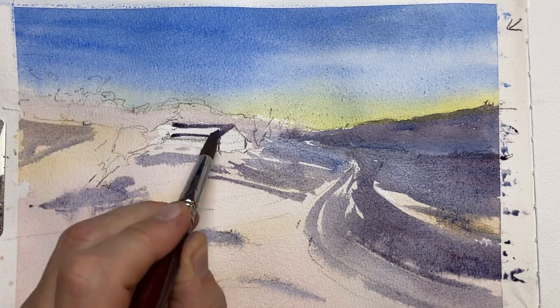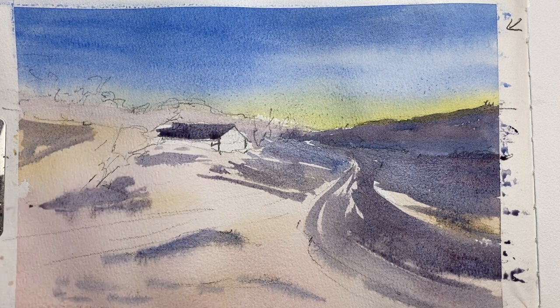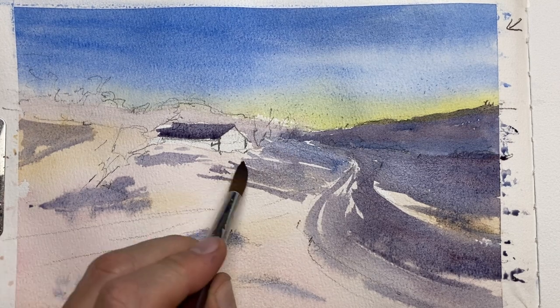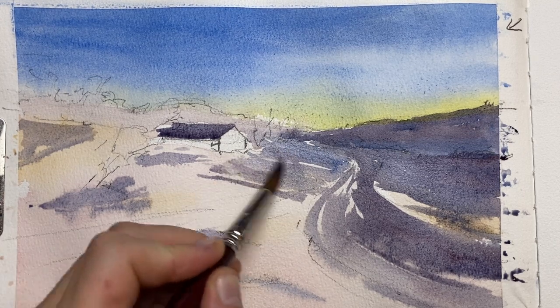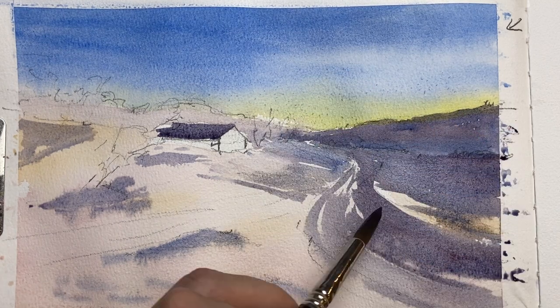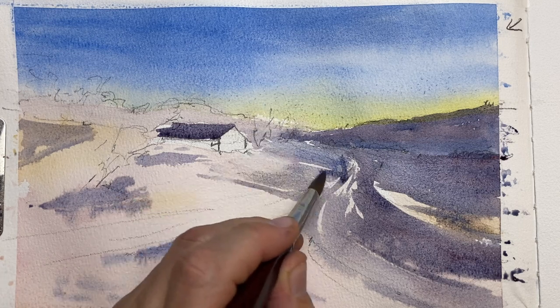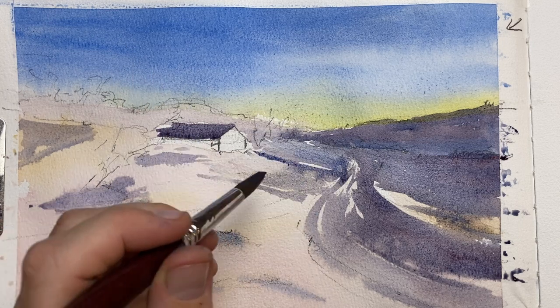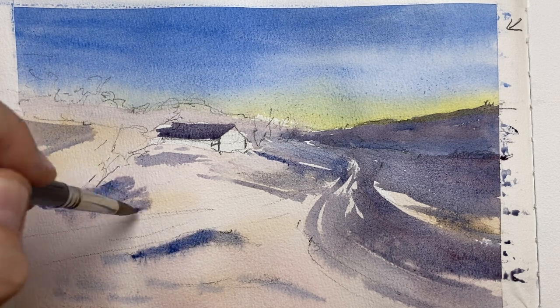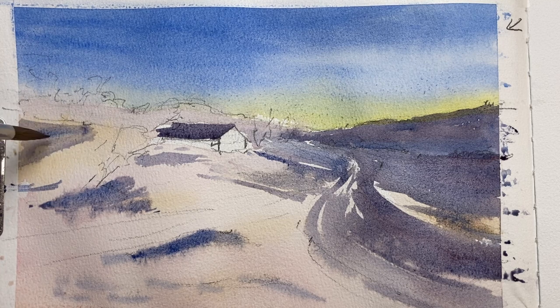Now it's time to put in the roof, using the same blue color as for the shadows. With snow paintings that's great — you can use very few colors to achieve a good painting: some blue, some warmer colors. I'm lifting out a little bit of that shadow to make sure I preserve enough of my whites, then I strengthen the path leading up to the house and darken the other shadows just a little to get more variation.